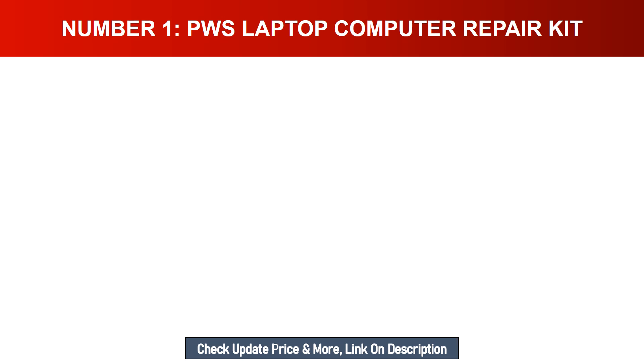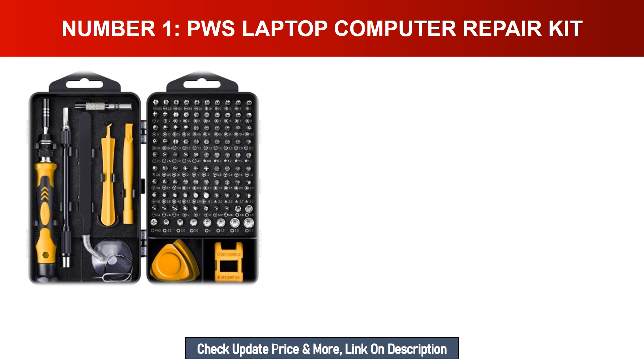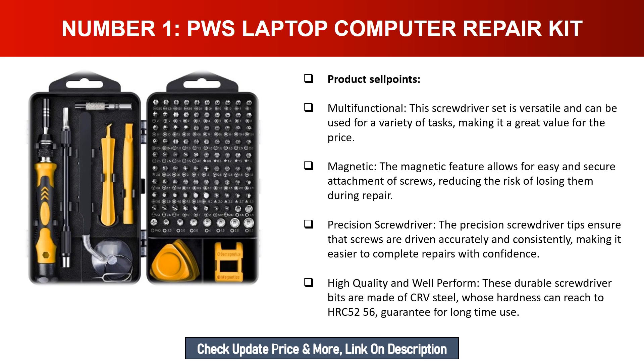Number one: PWS Laptop Computer Repair Kit. Product sell points — multifunctional: this screwdriver set is versatile and can be used for a variety of tasks, making it a great value for the price. Magnetic: the magnetic feature allows for easy and secure attachment of screws, reducing the risk of losing them during repair. Precision screwdriver: the precision screwdriver tips ensure that screws are driven accurately and consistently, making it easier to complete repairs with confidence.